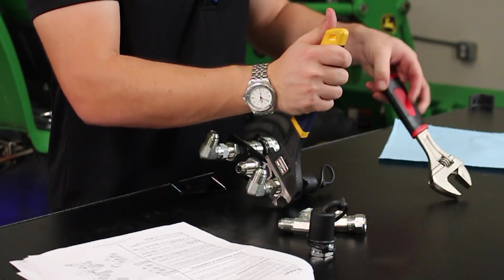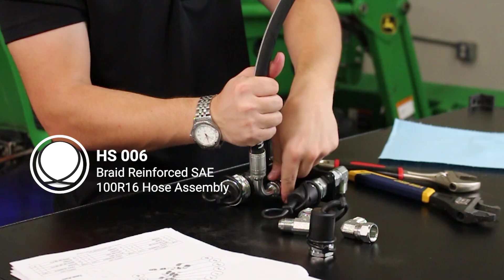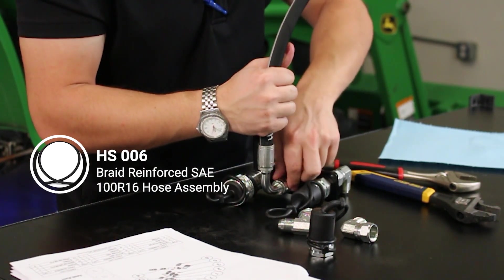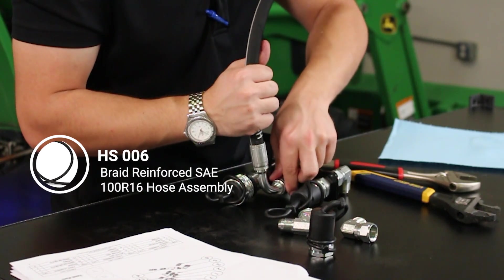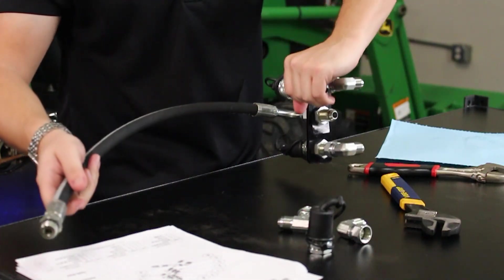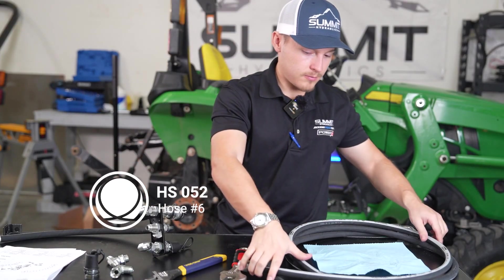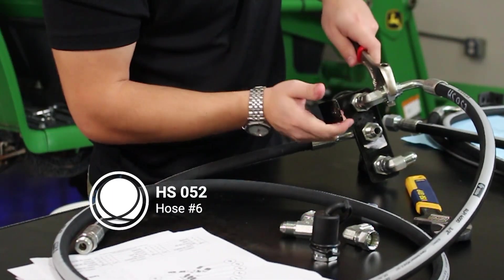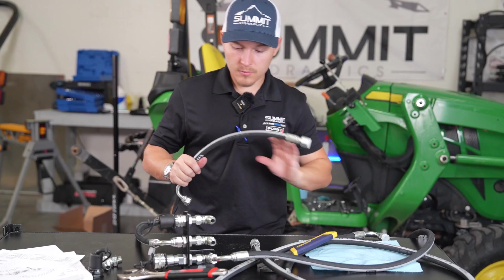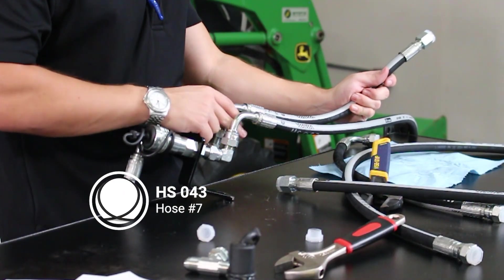Next you're going to need HS006 — this hose is going to go on just like that. Next you're going to need HS052. Next you're going to need HS043, hose number 7.